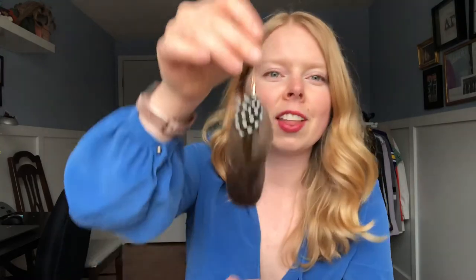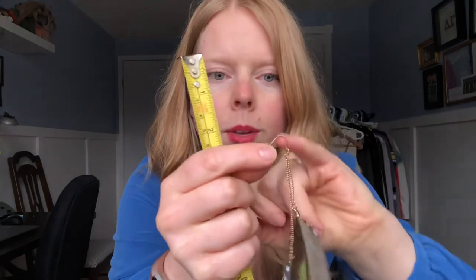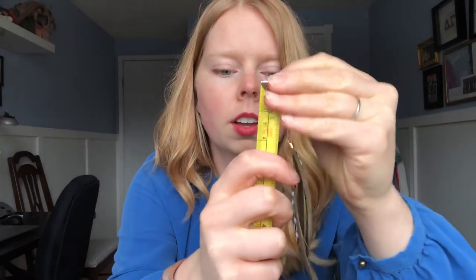For earrings — maybe you have short hair and want to know where a bold piece will hit on you. Use your earrings at home as a benchmark. Measure from the top where it hangs from down to the end. For example, these glam feathery ones are six inches. That tells you where it'll hit on you and helps you decide on length.